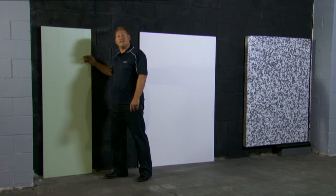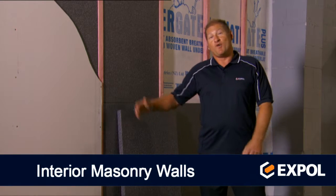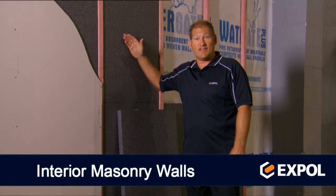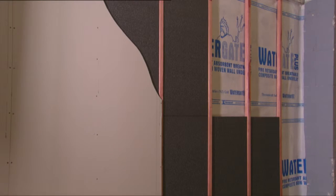Next we're going to have a look at the interior of a masonry wall. X-Pole provides high performance insulation for situations such as the interior of this block wall. This is platinum board. It achieves high insulation values and can be cut by X-Pole to fit between the battens.